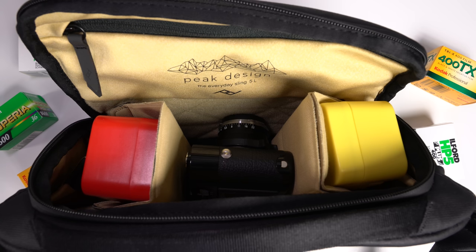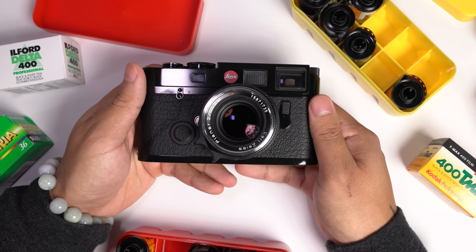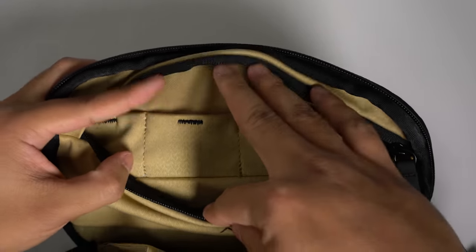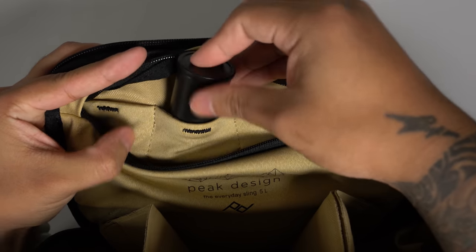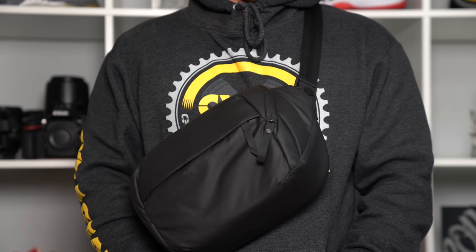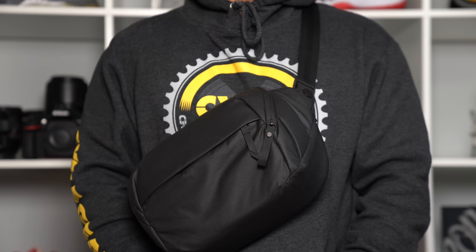I have my M6 with the Zeiss Planar 50mm F2 in the center and film cases on either side. Each case holds 10 rolls of film, so the main compartment can hold at least 20 rolls. The top flap has another pocket perfect for a few extra rolls. All in all, this bag not only holds the M6 adequately, but it can hold enough film to last me weeks, if not months.